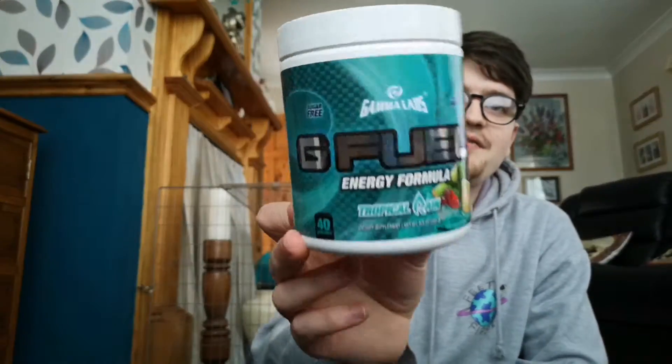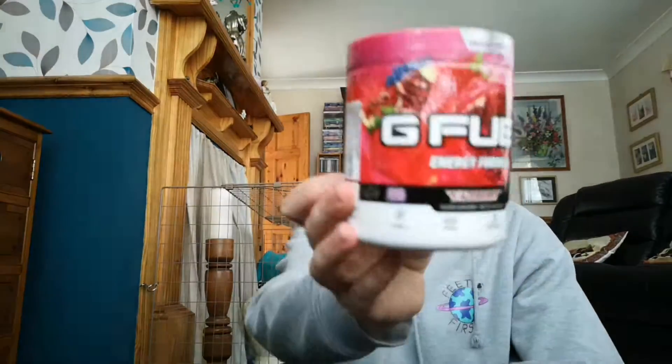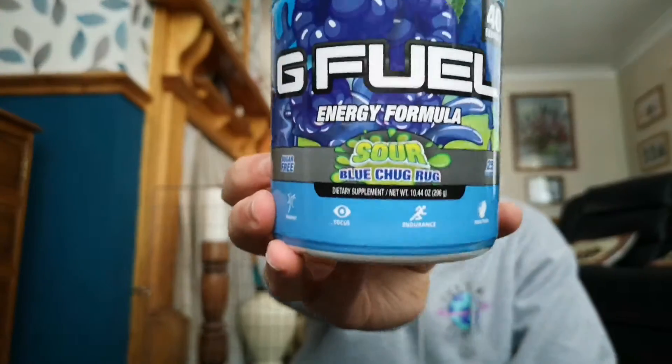Hey, what's up everyone! Today's video is a bit of a strange one — I just wanted to try this personally, nobody suggested it or anything, just why not. So today I'm going to be mixing all the FaZe GFuel flavors, minus Battle Juice because I don't currently have that, but we do have Tropical Rain, Strawberry Shortcake, Cherry Limeade, Raging Gummy Fish, Phase Berry, and Sour Blue Chug Rug.